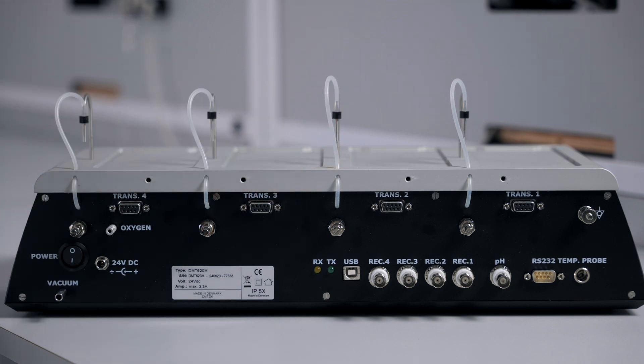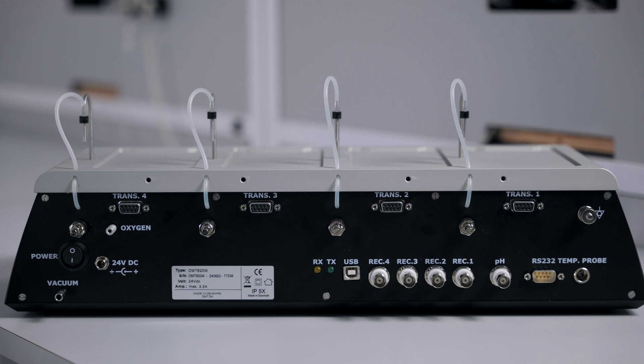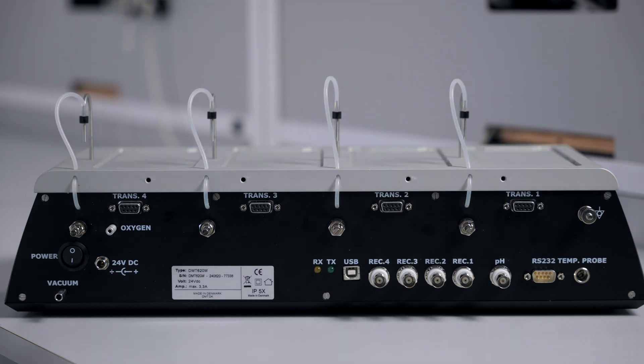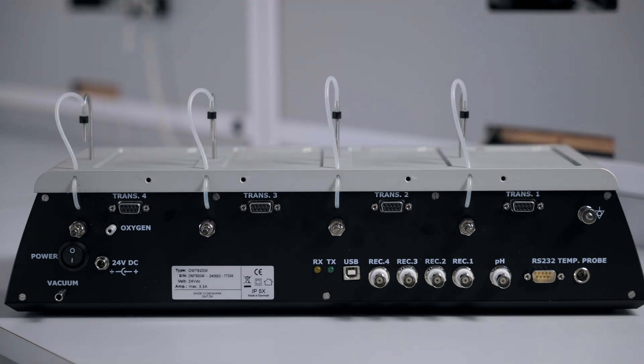The RX and TX lights will show data communication. You have a port for a USB cable, which will allow you to send your data to a data acquisition software. Or you could use the four BNC outputs to send your data to an analog-to-digital converter. There is a connection for an optional pH probe. There is a connection for an RS-232, but this will only be used for factory diagnostic testing. There is a connection for a temperature probe to monitor the temperatures in your chambers. And finally, a ground connection to help eliminate any electrical noise.